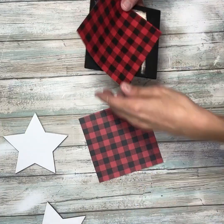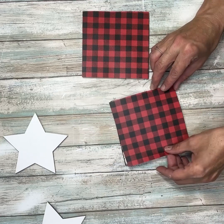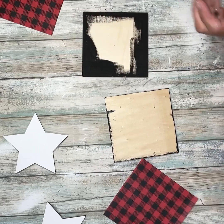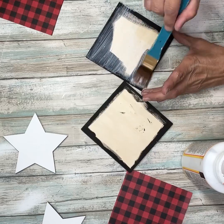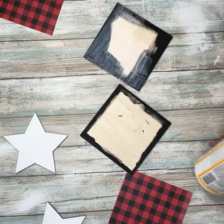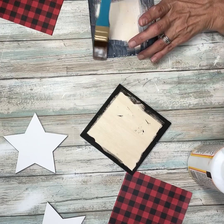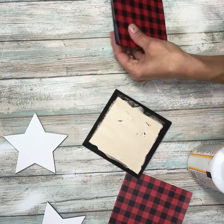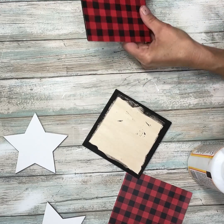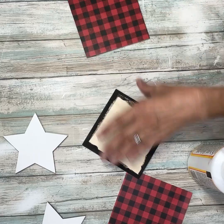Once they were both dry, I'm going to take my paper and Mod Podge it right onto the squares. I'll do a good coat of Mod Podge, then add my paper to it, and do that on both of them. I kind of smooth it out with my hand and all done.